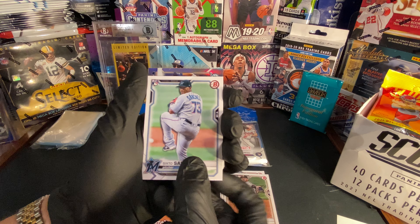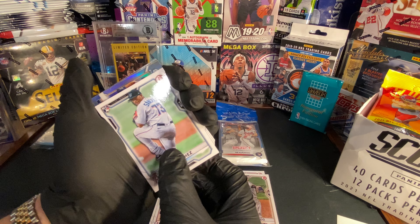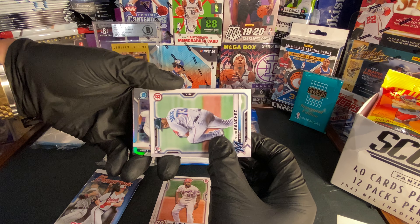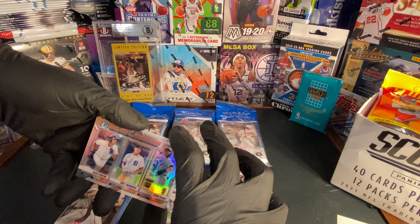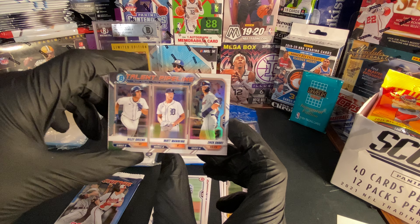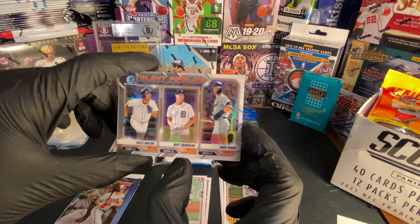Oh, we got a chrome! What is it? Talent Pipeline — we got Riley Green, Matt Manning, and Zach Short. Let's go, that card is sweet!